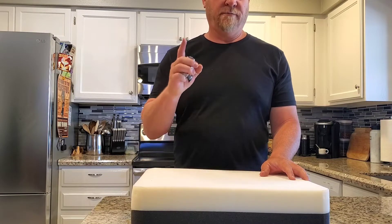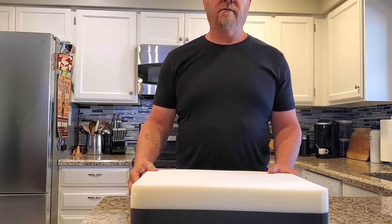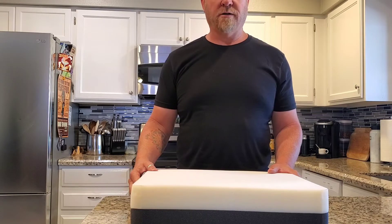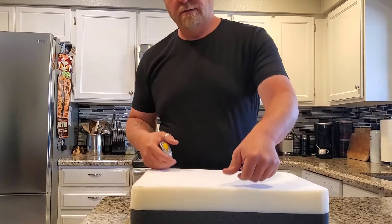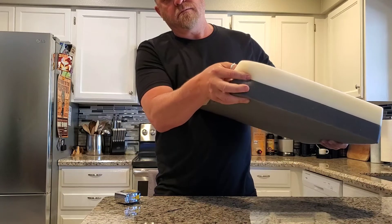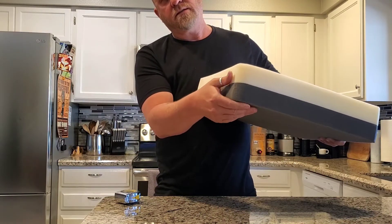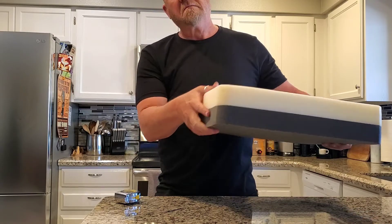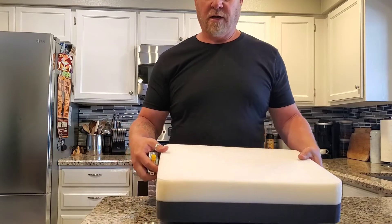Hey everybody, Ian from Big Willie Jeep here. I keep getting a lot of questions about the foam for our seats that we make. It is a dual layer foam — a little less density on top, a little more density on the bottom. Keeps it from bagging out and bottoming out after a long day.